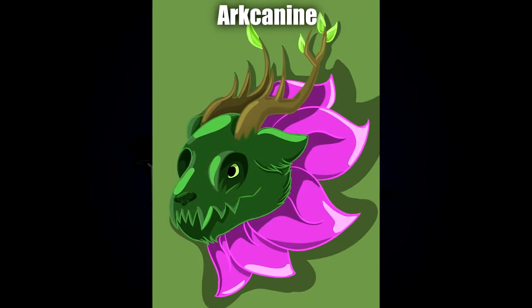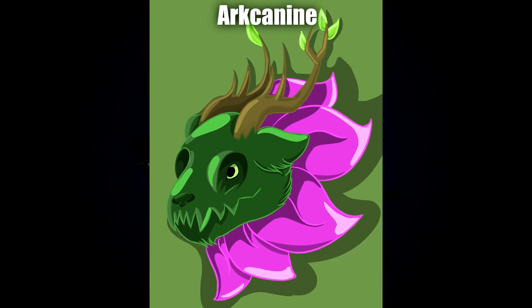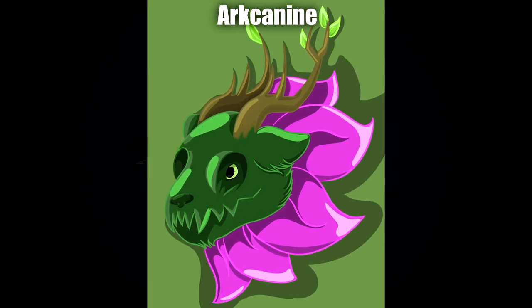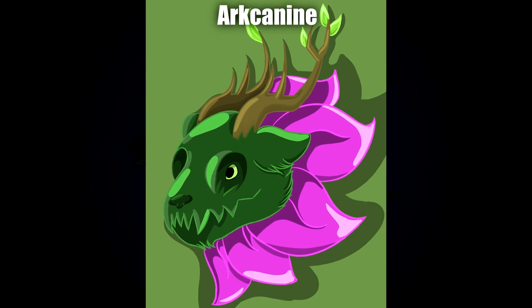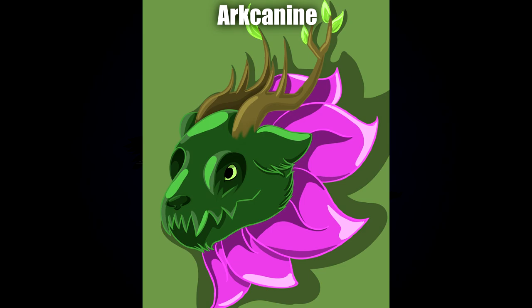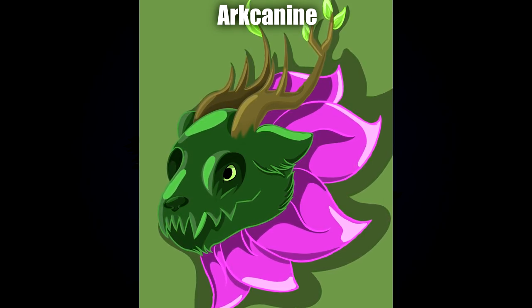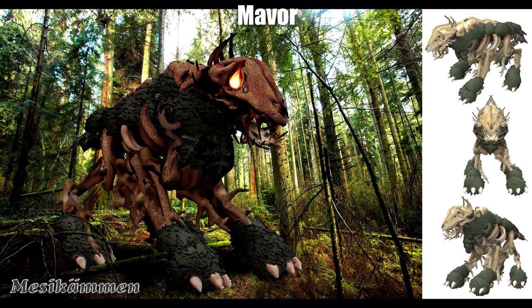Next up by Arcanine we've got the Venus flytrap, oak tree, and imperial lily hybrids — a very cool combination. I really love the way it's all intertwined together. I really like the idea of using branches as antlers, and I also love the big flowery mane. Not to mention the overall texture of the creature's face and how all the fur has a bit of a leafy texture. I think it comes together really nicely.